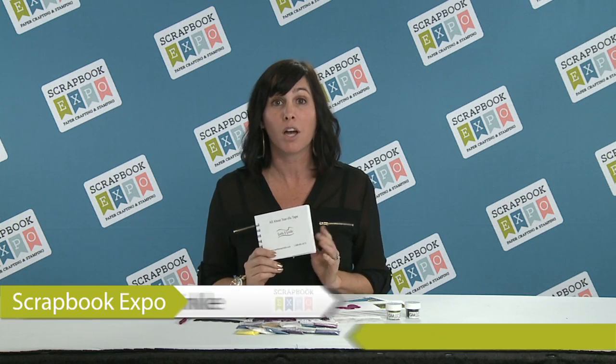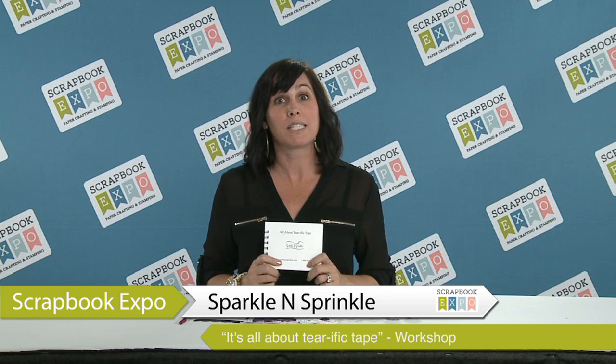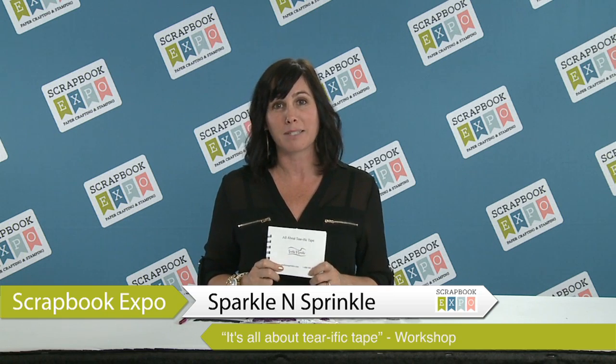You are going to be getting this amazing glitter brush. It is going to be so much fun and you are going to walk away with your very own book of all the new tips and techniques you learned about Terrific Tape. Sign up today at ScrapbookExpo.com and we will see you in class.